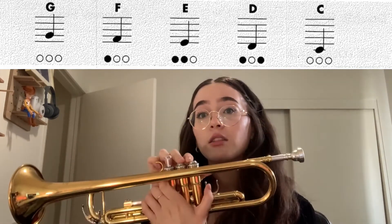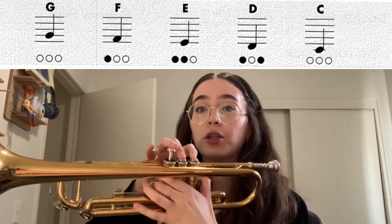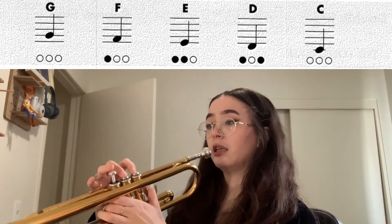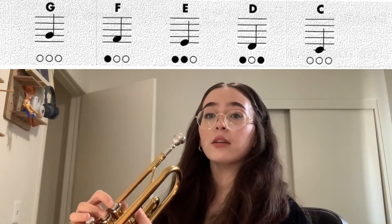Now E is the next note higher, so we have first valve and second valve. Make sure your fingers are nice and curved — pinky goes on top of the ring. Ready? Here's E, hold it out. Let's do four counts. Ready? One, two, three, four.